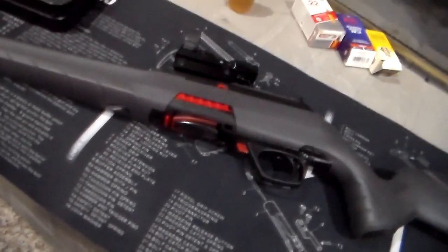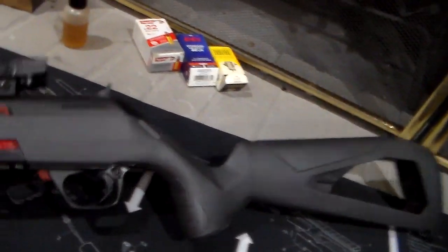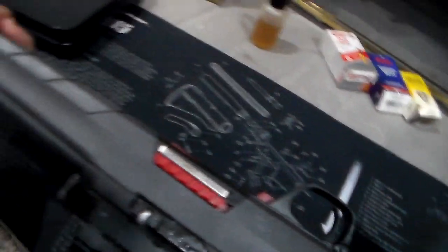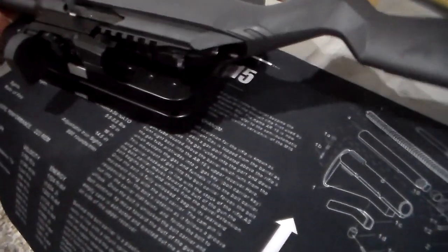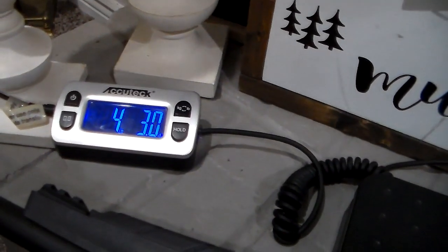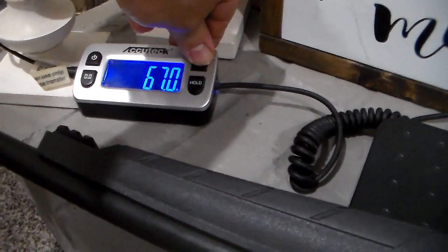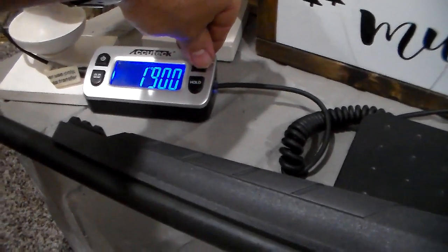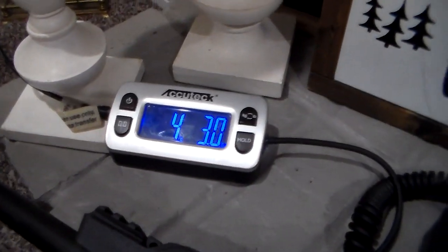Here we have a Winchester Wildcat. I shot it today and it shot pretty well. First thing, we got four pounds three ounces, or 67 ounces, or 1.9 kilograms — four pounds three ounces right there. As I said, I shot it and it shot pretty good.